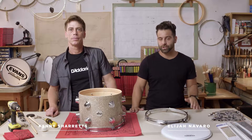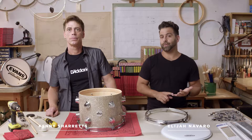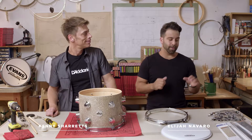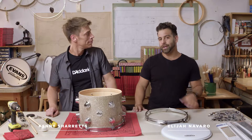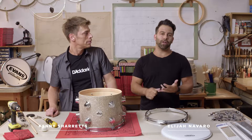My name is Elijah Navarro, percussion product specialist at the D'Addario & Company percussion brands Evans Drumheads, Promark Drumsticks and PureSound Snare Wire. I'm joined today by my good buddy Kenny Sherrits, professional drum tech for big acts like Stevie Wonder, Train and Rihanna.